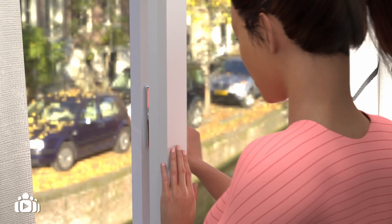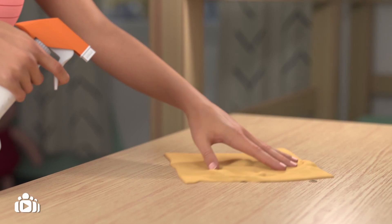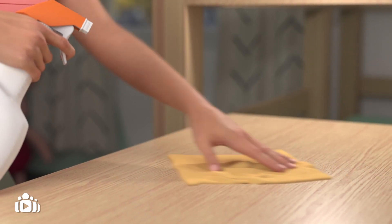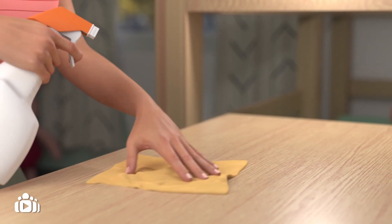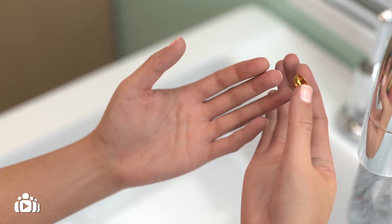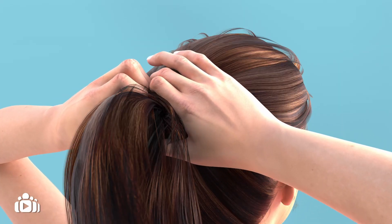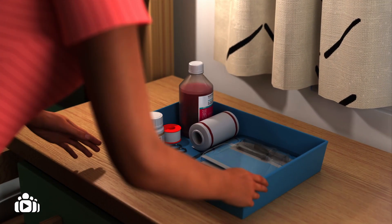First, close the windows and turn off the air conditioning. Prepare the room and yourself. Spray any surfaces and or desk space in use. Wash your hands after removing jewellery from your hands and wrists. Tie your hair back or wear a hat. And prepare the medical set provided to you.